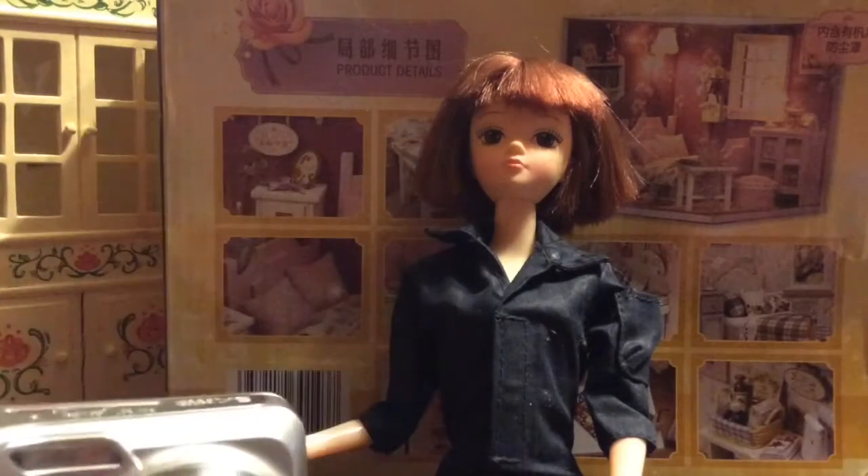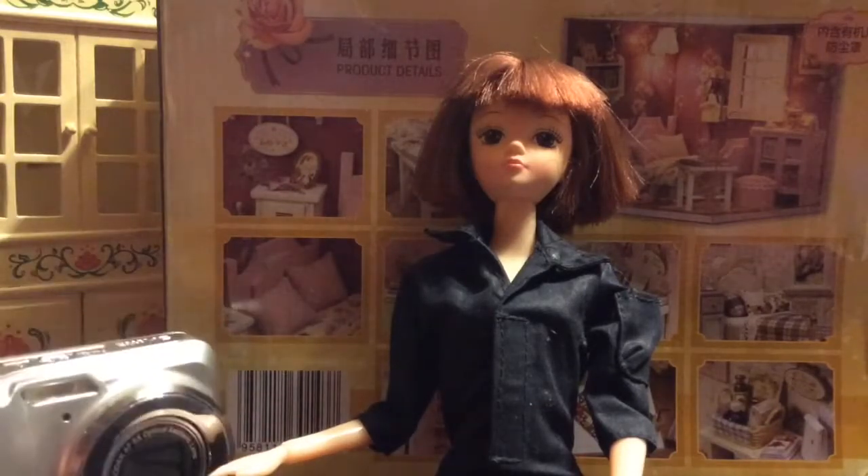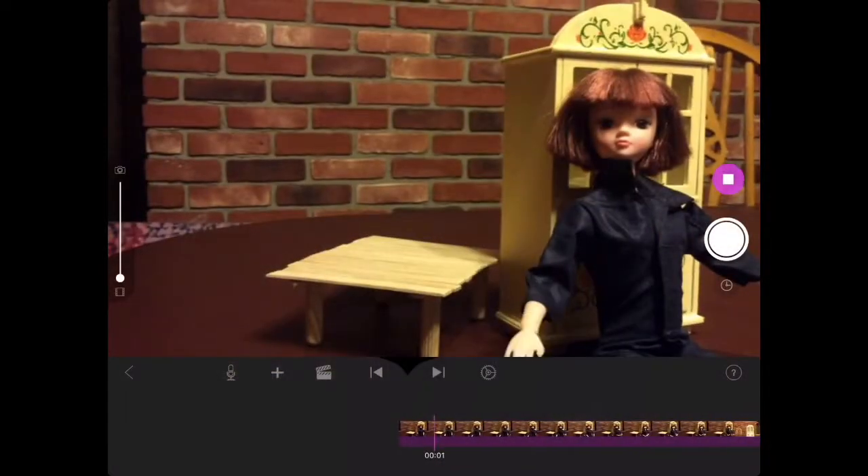Those are some of the problems I've had with stop motion. I hope this video is helpful for you and your doll videos.